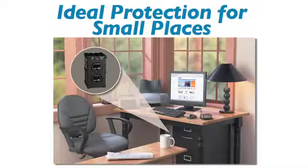The UltraBlock provides two AC outlets and a rugged, all-metal direct plug-in housing that is virtually indestructible. By plugging directly into a standard wall outlet, it is the ideal solution for applications where space is limited.